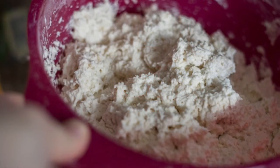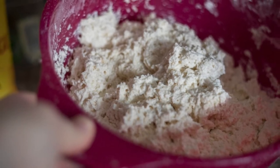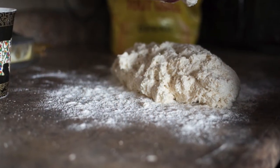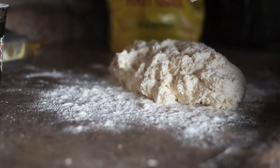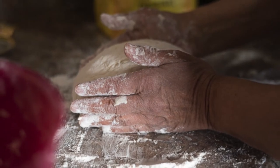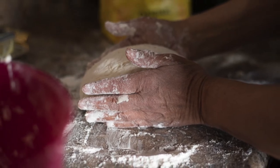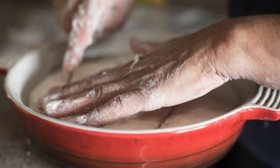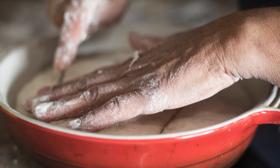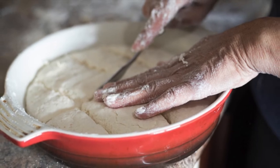Once that's done, take your shortening — you can use whatever shortening you want. I just happened to have this one, but I've also started using olive oil. You want to take about a quarter cup — in my lingo, maybe three tablespoons. You work it into the flour.